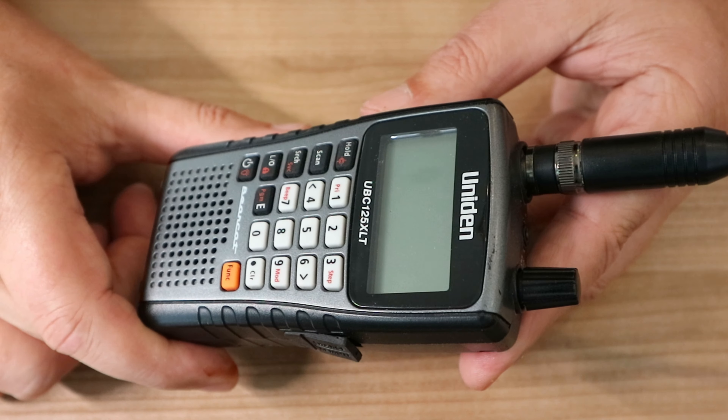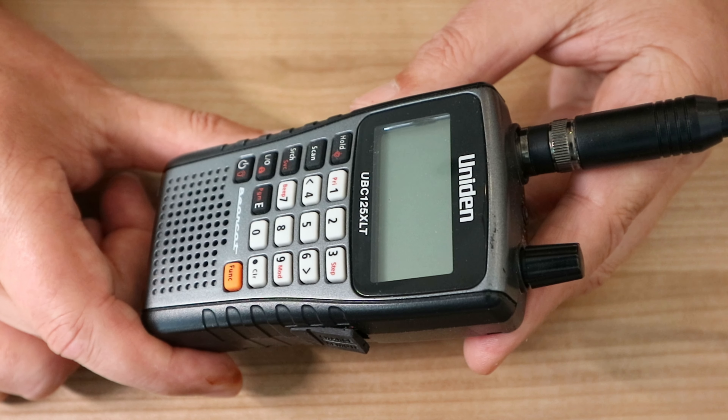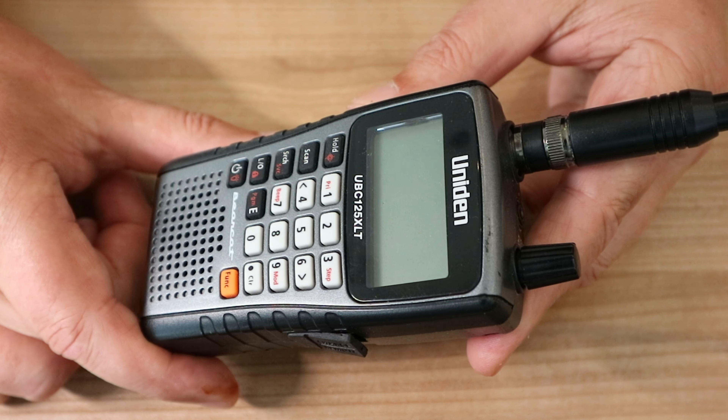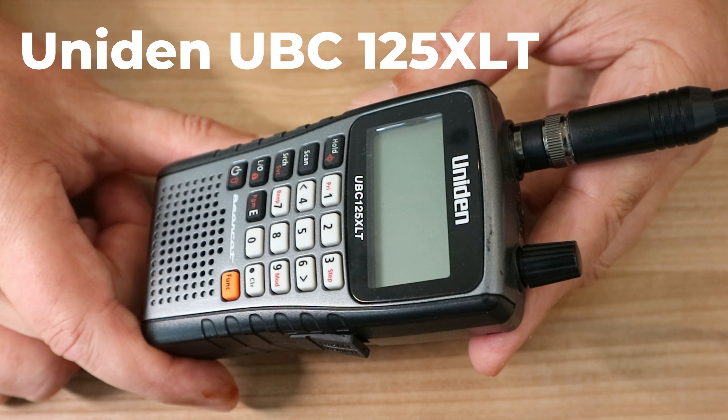Hey everybody, Mike here. Welcome to the channel and welcome to a new video. Today we're talking about communications — specifically a scanner. This is not a radio; this is not about transmitting and receiving, this is receiving only. This scanner can receive up to 500 channels that can easily be programmed. The scanner we're talking about is the UBC125XLT compact scanner.